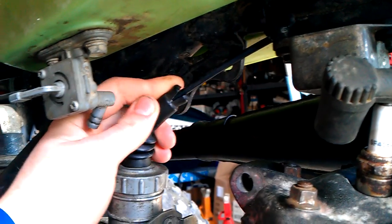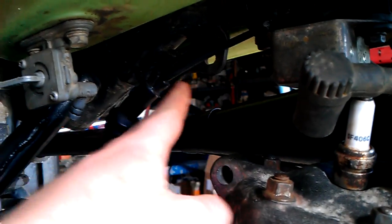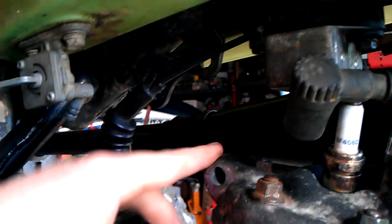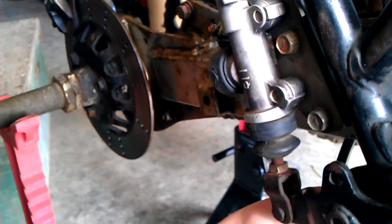I also got to buy a throttle cable, and I got to find a mount — there's supposed to be a mount right here, from those two down to here. It's not necessary, but it's something you should have. So I got to drain the oil and everything.